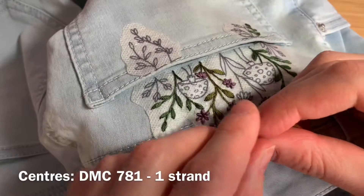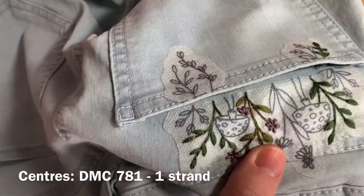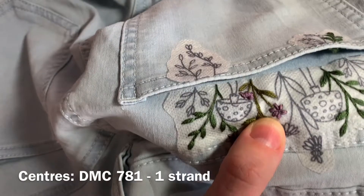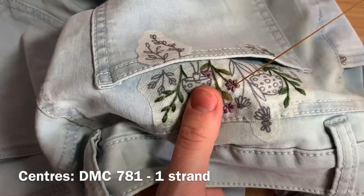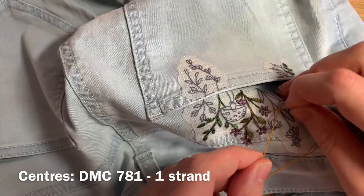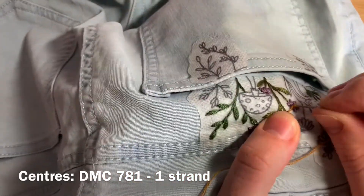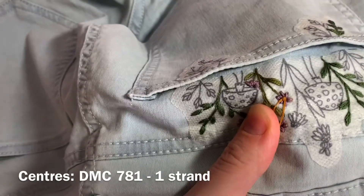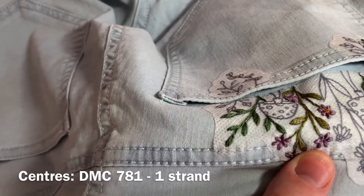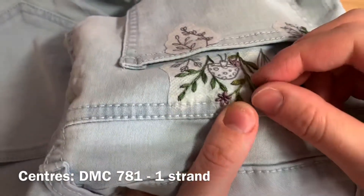Next you'll be using DMC 781, one strand of floss doubled over and tied in a double knot. Come up through the underside of the fabric in the middle of one of your flowers and pull your floss all the way through — you'll be making a French knot in the middle of each flower. Use your non-dominant hand to pull the floss, then wrap the needle once, twice, and hold it tight. Go back down to the fabric right beside where you came up, keeping that tightness all the way through while you pull down. You'll find around the seams of your garment it's a little difficult to push the needle through — for this reason, a thimble might be of good use to you for this project.